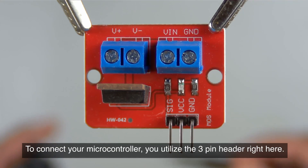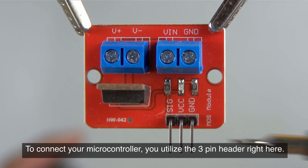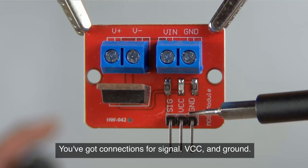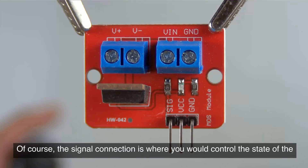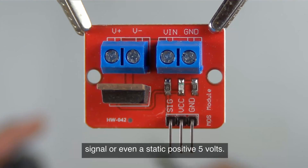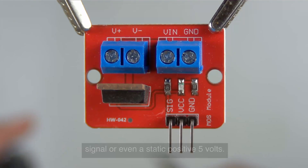To connect your microcontroller, you utilize the three pin header right here. You've got connections for signal, VCC, and ground. The signal connection is where you would control the state of the MOSFET by applying a pulse width modulated signal or even a static positive 5 volts.